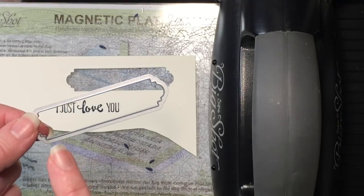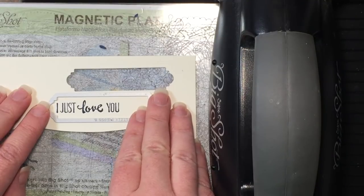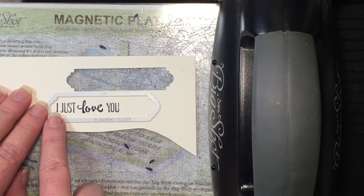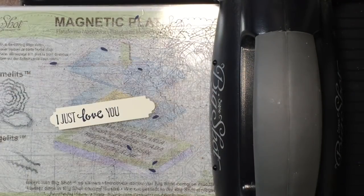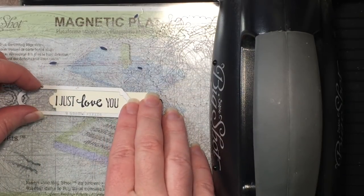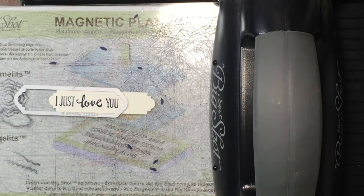From the same Thinlits dies we're using this beautiful label. We're going to cut out the sentiment, but I'm going to shorten it — I'm placing the die all the way over to the left of my words and cutting that out. Then I'm putting the framelit back on top of that sentiment, lining it up, and cutting it out again, thus shortening the label.